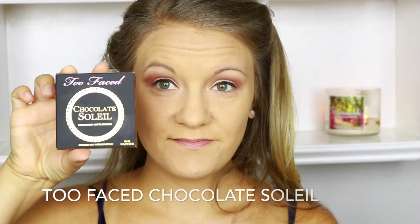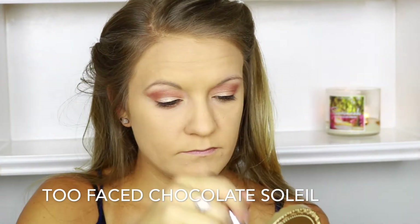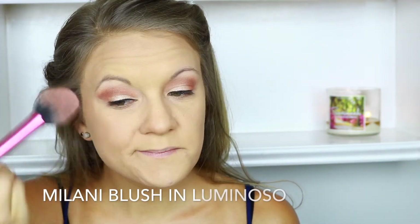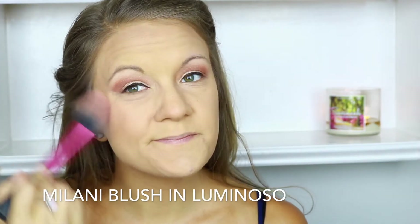For bronzer and contour today, I'm using an old favorite — the Too Faced Chocolate Soule bronzer. I picked this up because I was out of my other bronzer, and I really love it. I remember why I loved it so much — and y'all, it smells so good. Who doesn't like the smell of chocolate? I'm using this bronzer all over just to bronze up my entire face. Now I'm going in with one of my favorite drugstore blushes, the Milani blush in Luminoso. These blushes are so affordable and so pigmented, and apparently it's a dupe for the NARS Orgasm blush.